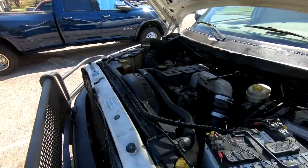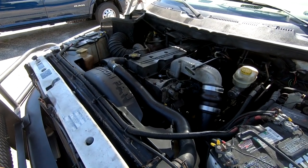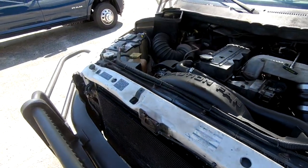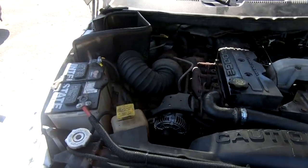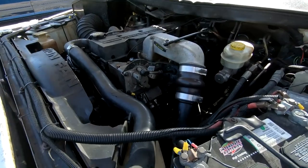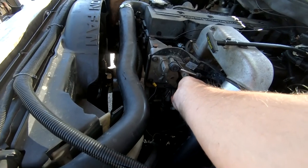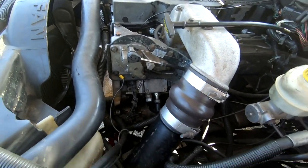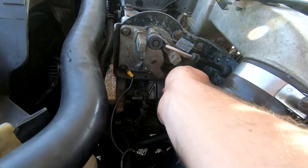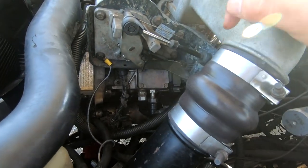Hopefully tightening up those oil pan bolts will have taken care of any additional issues — the fact they were loose at all is a red flag but hopefully that'll help. One other update: you may notice my shift linkage thing here looks a little bit wonky. Fun story — my transmission is actually shifting just about normal now. I went ahead and lengthened out the TV cable with a zip tie — not permanent by any means, just wanted to see if it would do anything.